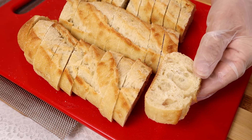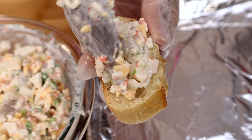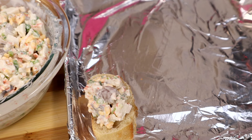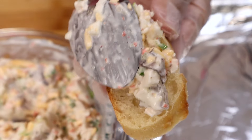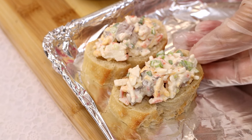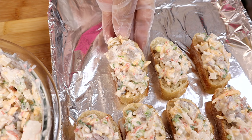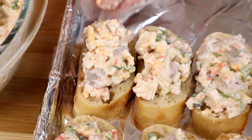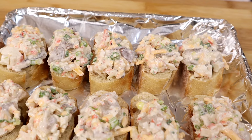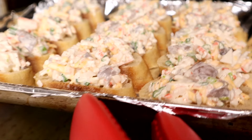All right, we're ready to spread our bread. This will go into the oven at 375 Fahrenheit for 20 minutes.